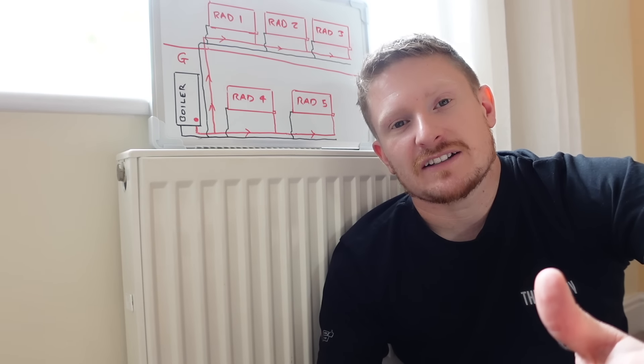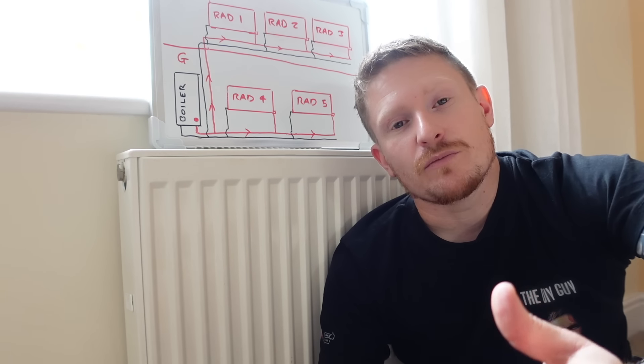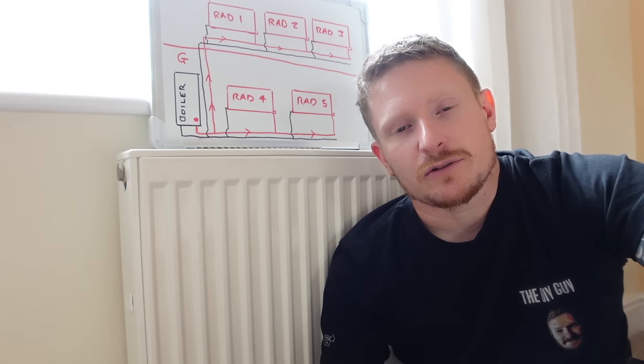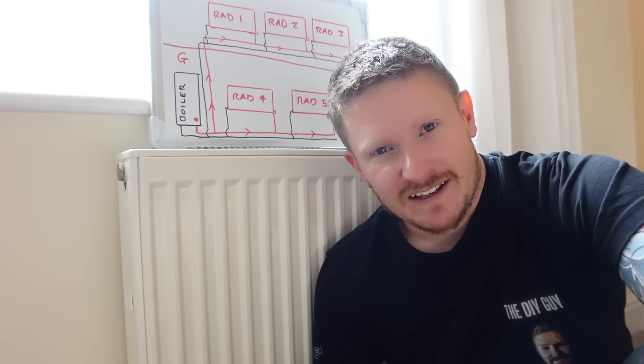If the video has helped you out, don't forget to like and subscribe. Visit us over on the Patreon where we have a Discord group and we all help each other out — just drop a text on there and someone will come back to you with anything you need help on around the house. I hope you've enjoyed the video as much as I've enjoyed making it for you. Give it a thumbs up if you have, and I'll see you guys in the next one.